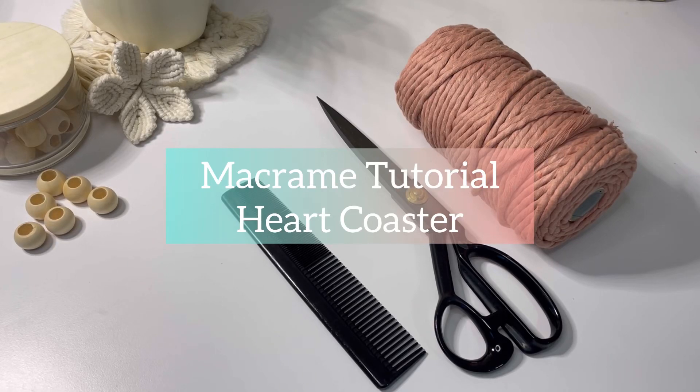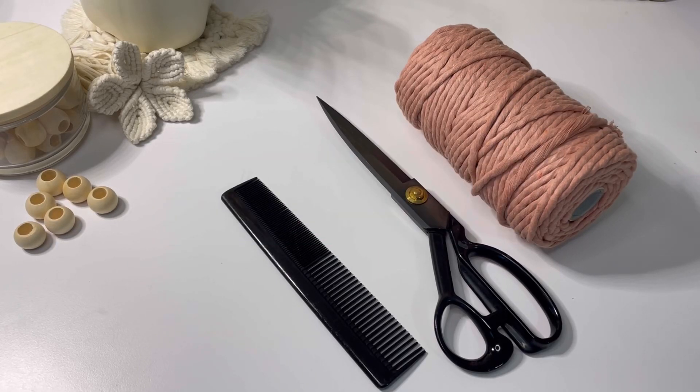Hey y'all, this is Elizabeth with Mad for Macrame. Welcome back to my channel. Today we're going to macrame a heart coaster and I'll show you how. There are a few supplies that you'll need.